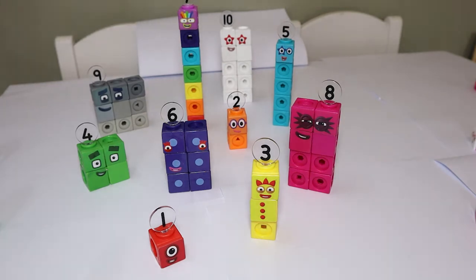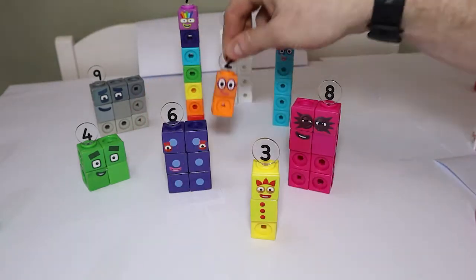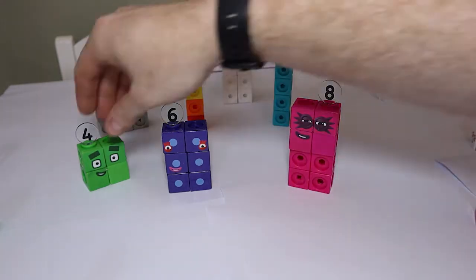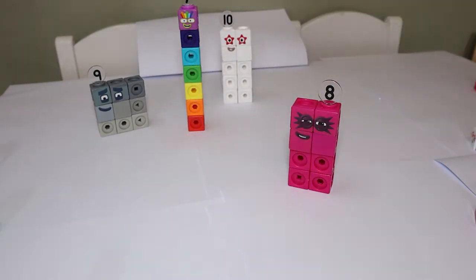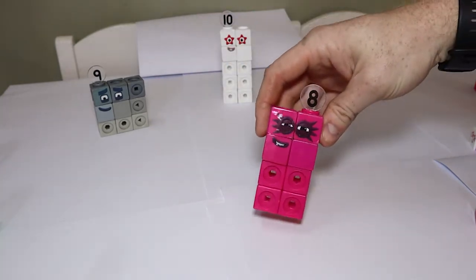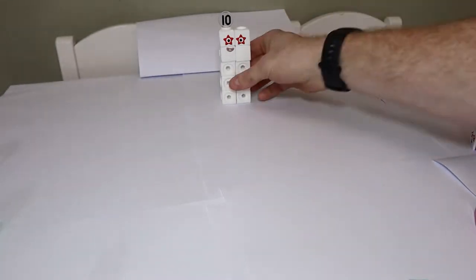All right guys, so we've got our number blocks all here. You can see them all, can't you? Do you recognize them? That's right, we've got number one, number two, number three, and number four, number five, number six in the mix, lucky number seven, number eight — Octoblock — number nine, and I'm ten.